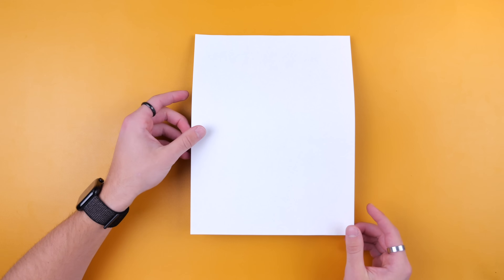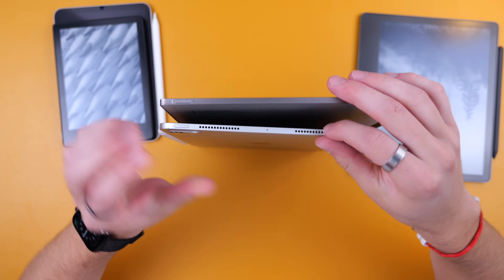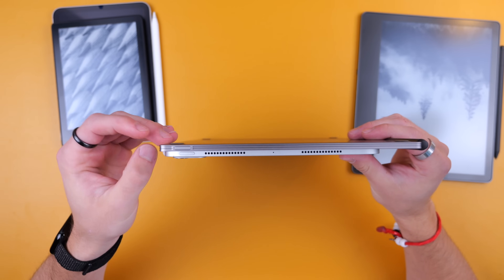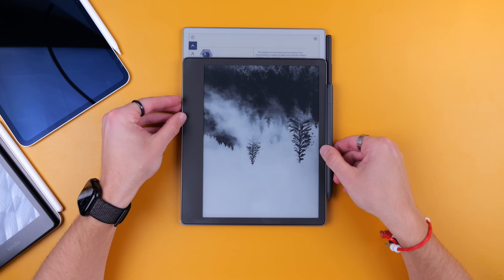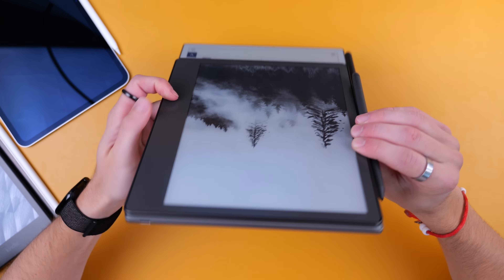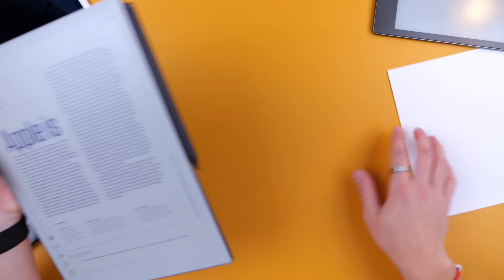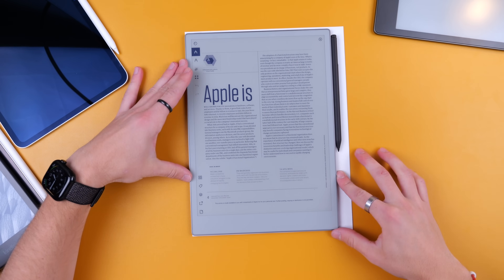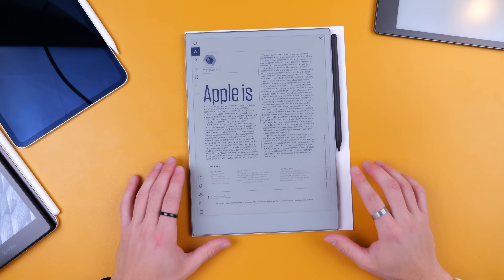A piece of 8.5 by 11 printer paper dwarfs everything. Putting the iPad Pro 11 next to it face to face, you can see the comparison clearly. The Kindle Scribe and the Remarkable are very similar in width but very different in height, and also very similar in thickness. And putting the printer paper underneath gives you probably the best sense of the tablet's size.